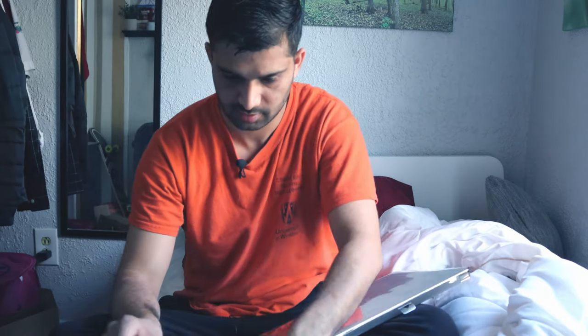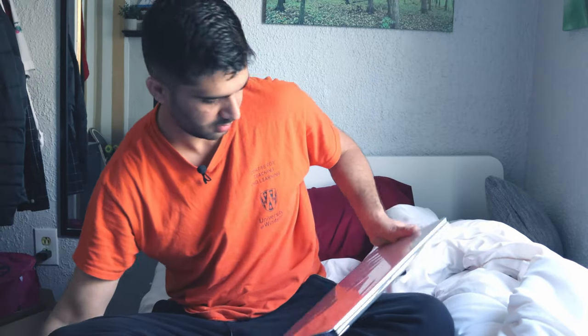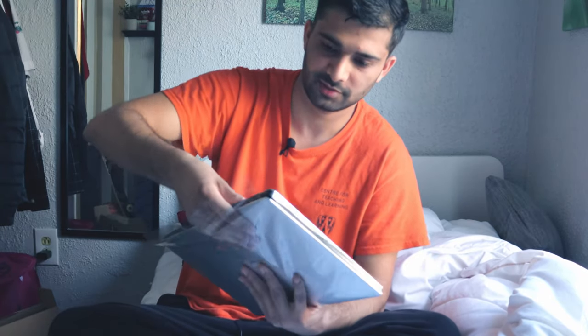Okay, wait, let me see the box first — what's in it. I think it's the manual, and I don't think we need any manual. So the best satisfying feeling is this — whenever you buy a new thing, this is the most satisfying feeling.